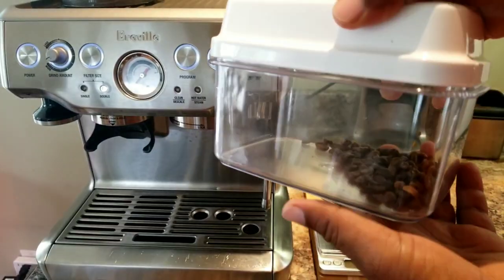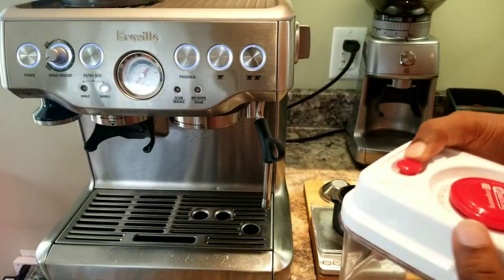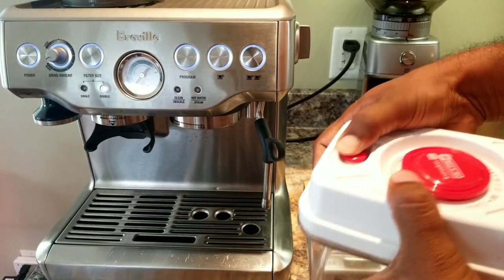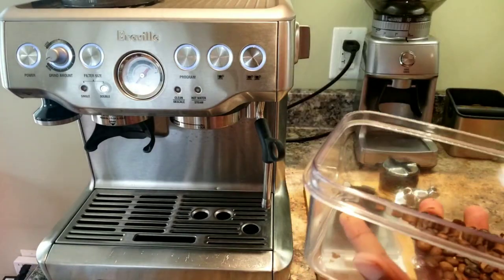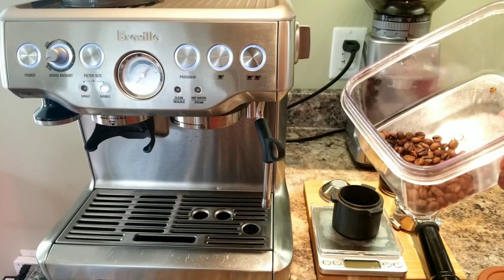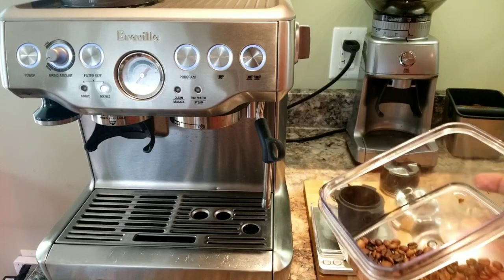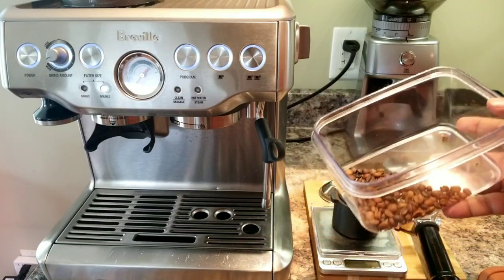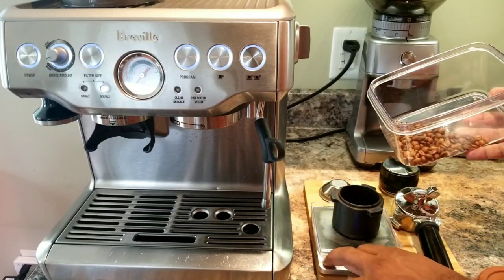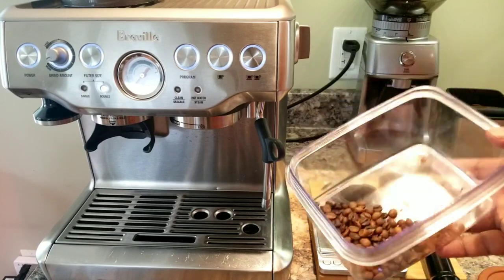I got some beans left. I noticed yesterday that I was running out of beans. So let's use the last bit of these beans. I roasted this a few weeks ago but since it is stored in a vacuum container, it should be still fresh — I'm hoping. Let's see. It's more than three weeks anyway.